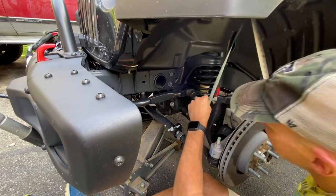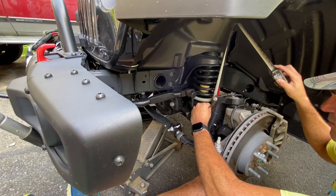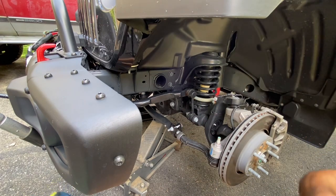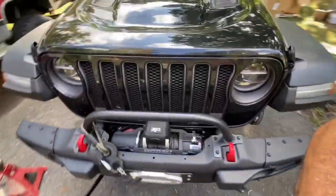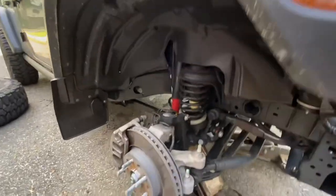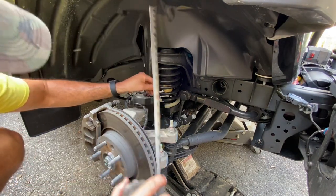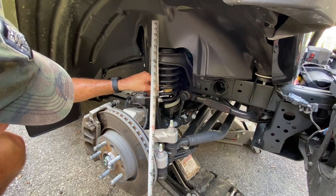All right, so on this front right — well, front left — from the top of the axle tube to the shock tower is 10 and an eighth. And on the passenger side we are 10 and a quarter.